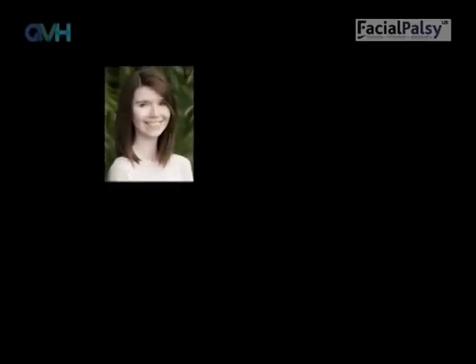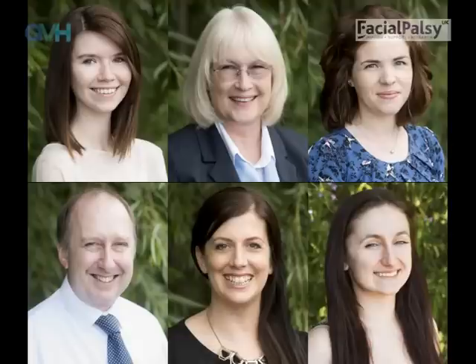We all smile differently. It may be useful to look at photographs of you smiling before you had your facial palsy to see what was normal for you, as there can be a strong tendency to overdo it rather than be gentle. Step one: in relearning to smile, place your fingers in the hollow of your cheek underneath the cheekbone on the unaffected side. Step two: smile gently on the unaffected side only. Step three: as you do this, pay attention to which muscle you can feel moving. Sometimes people clench their jaw, and it's really important to keep your jaw relaxed while you are doing this exercise.